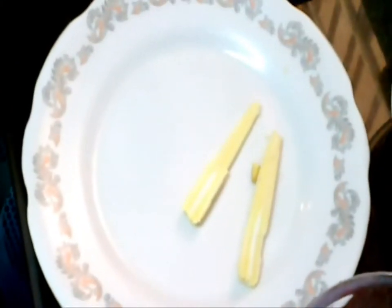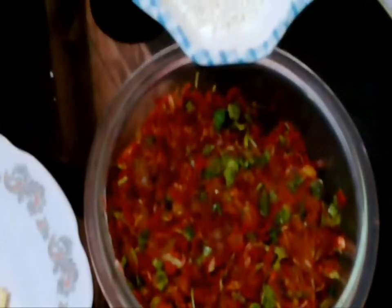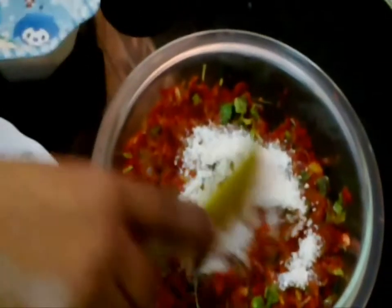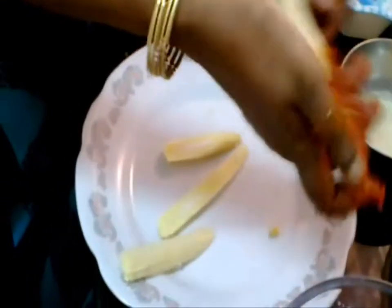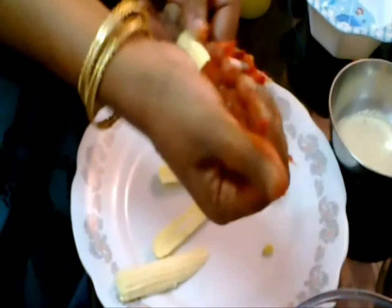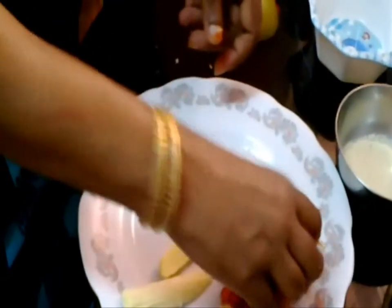Slice the baby corn so that it forms a stick shape. In order to form the cutlet, the stuffing should be a little bit hard. Therefore add the oats powder mixture to it and mix it well. Now prepare the stuffing in such a way that it forms like a choco bar.